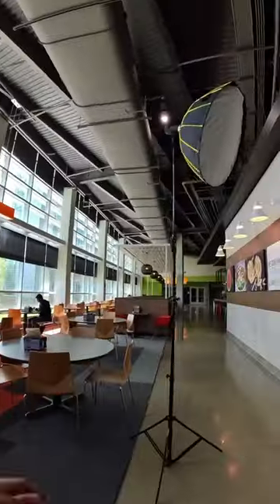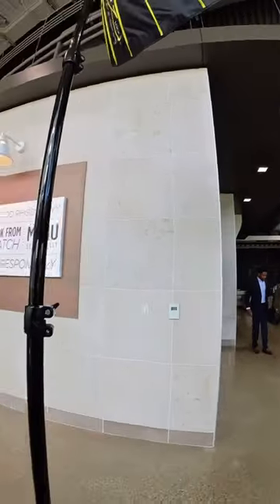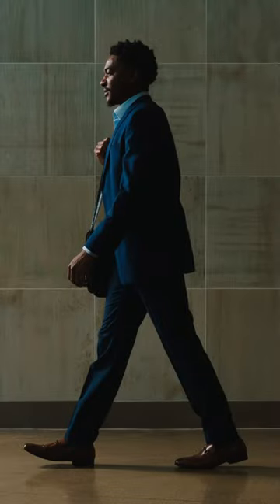My softbox is positioned just beyond the tile wall to make sure that it doesn't actually illuminate the wall and provides short lighting on my subject. The short lighting looks dramatic and draws attention to the subject.